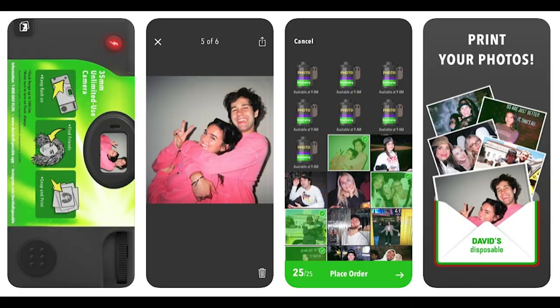Hi guys, it's Cassidy. I'm here with David. We're gonna try out some new stuff today. We have the authentic Fujifilm disposable camera and we also have an app called David's Disposable. David's Disposable is supposed to mimic this disposable camera, so we're gonna try it out, compare the two, and see what happens.